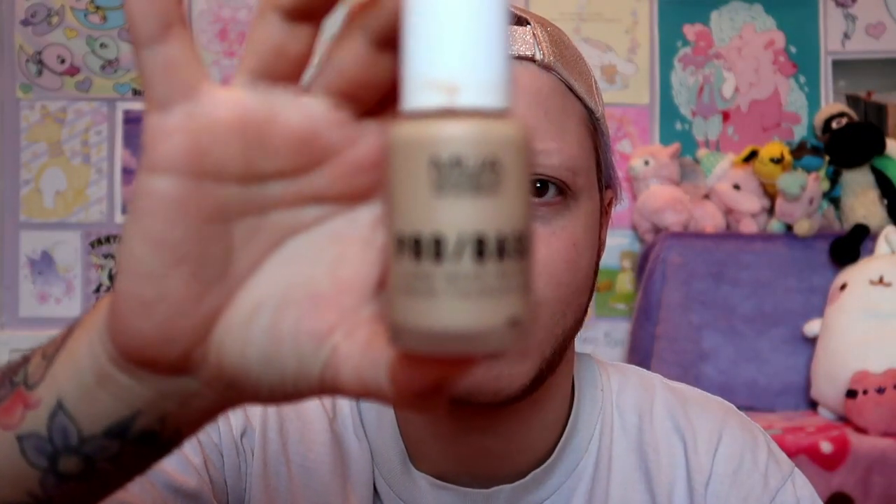This is the Pro Base Matte Finish foundation in shade 130 — I don't really know what that means. I don't pretend to know anything about makeup. The little stick that comes with it broke off, so I actually have to use a brush to get it out and put it on my face, which is really annoying. This isn't even my foundation brush — I don't want to absolutely cover it. I did a makeup video a couple years ago about MUA and how vegan-friendly they are. By law in the UK they have to be cruelty-free, but in the last couple years they've actually pointed out which of their items are vegan and they're now very strongly advocating for it.